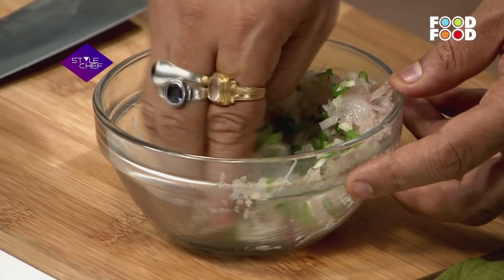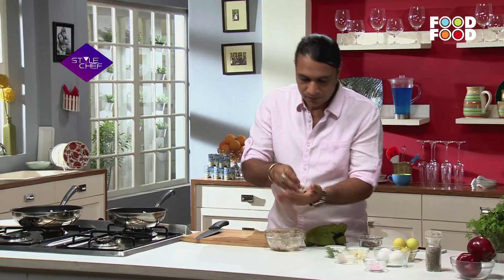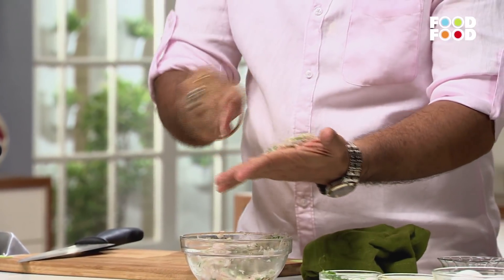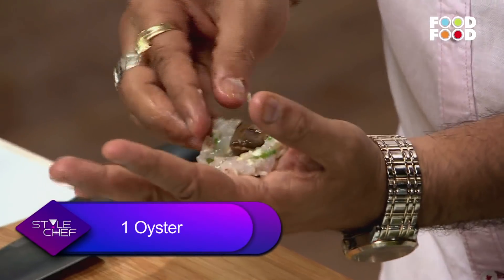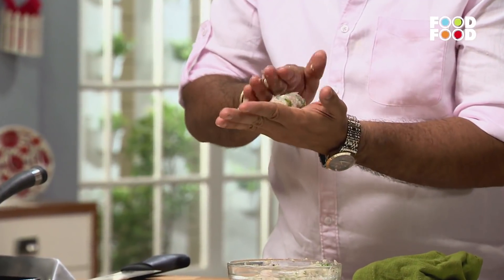We have to mix it together, and we will make small bits — we will make the cutlets. To make the cutlets, we have to flatten this prawn paste. We have to keep an oyster in the middle of it, cover it completely, and after you make a ball, you have to flatten it once again, but this time very lightly.